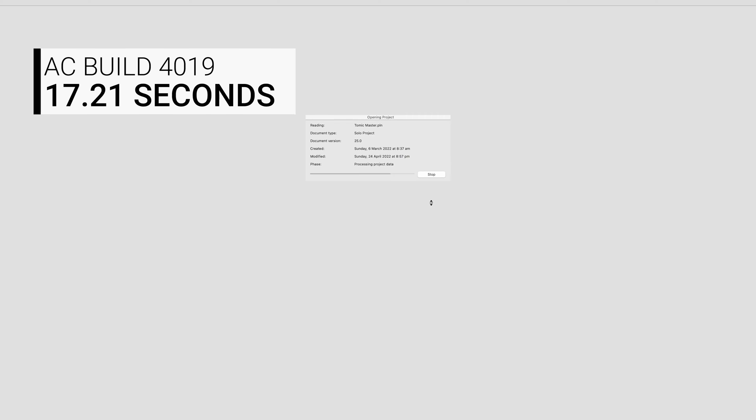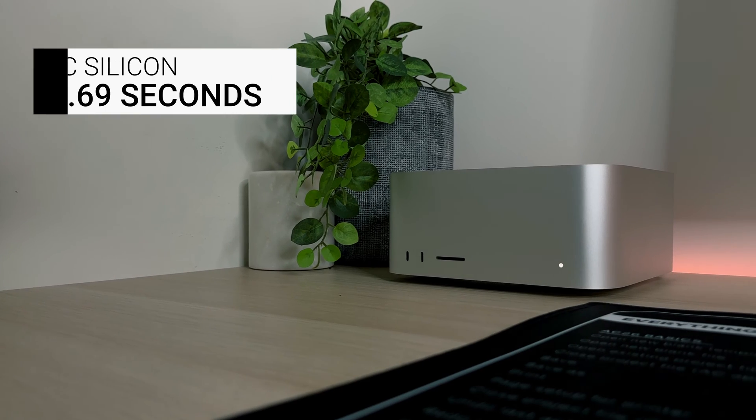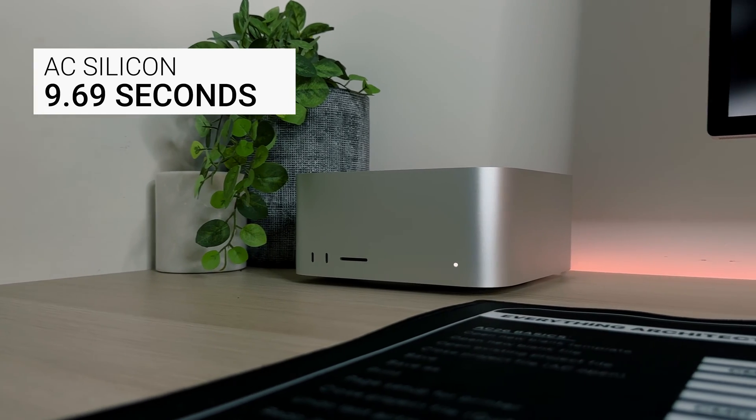Now if you're running a larger commercial template that takes a lot longer to load, you're again going to be quite satisfied with these results. The Intel version of Archicad 26 loads a large commercial template in 17.21 seconds, whilst the Apple Silicon loads it in 9.69 seconds. Again we see that significant improvement of 1.8 times quicker load times in both templates straightaway.